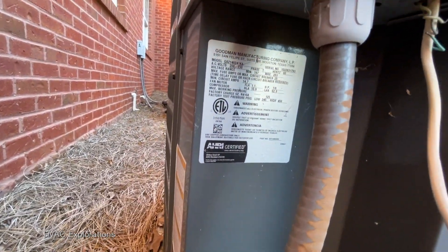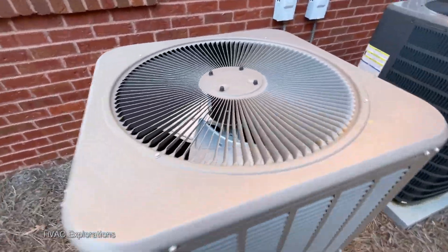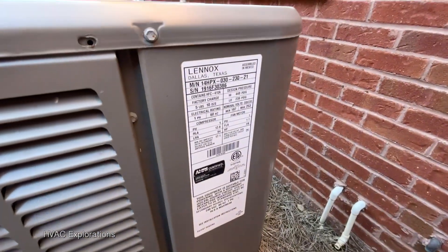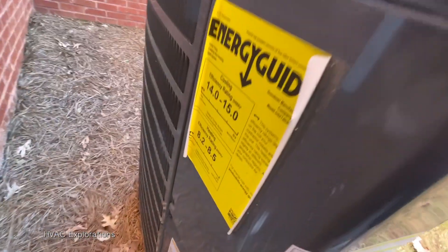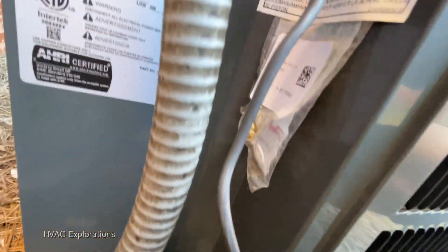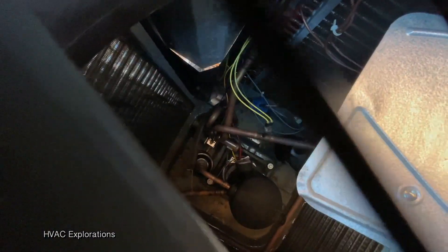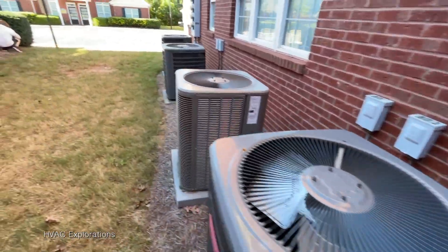This is a 2015, two-ton Lennox. This one is a 2016, two and a half ton. And then another Goodman — this one looks newer, a little bit of rust on it, got the traits of a newer one. Yeah, 2019, two and a half ton. They actually took the wrap off of this one. All right, that's it for this bunch — we will move on.